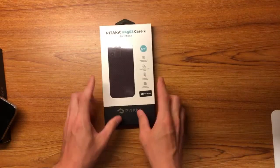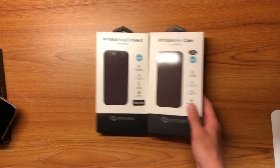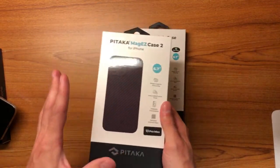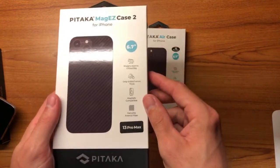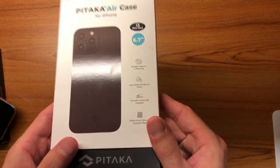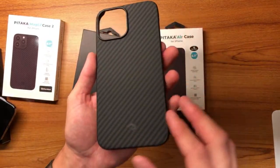Another case people really liked is the Pitaka cases. They have three or four different cases out for the new iPhones. This one is the MagEasy Case 2, and then we have the Air Case. These two are actually the same price. The MagEasy Case 2 is probably the better bet because it comes in five different colors and has MagSafe. It's really thin — if you like minimalist cases, this is the one to get. It has a wider carbon fiber pattern and is only 0.5mm thick. The Air Case is even thinner at 0.22mm — it has a tighter knit carbon fiber pattern but doesn't have MagSafe.